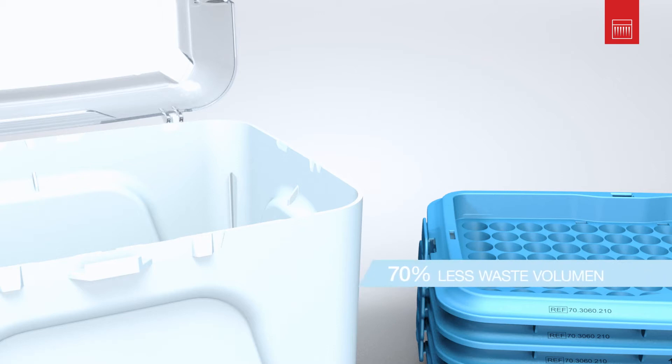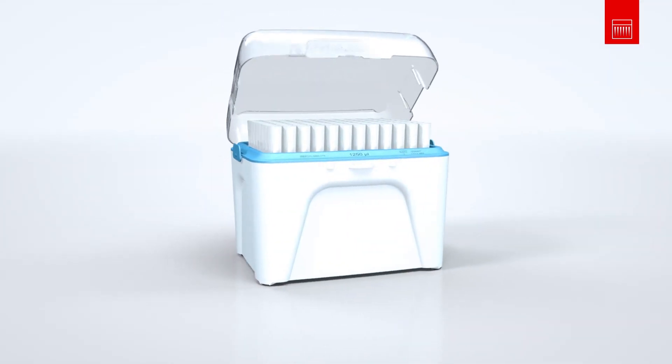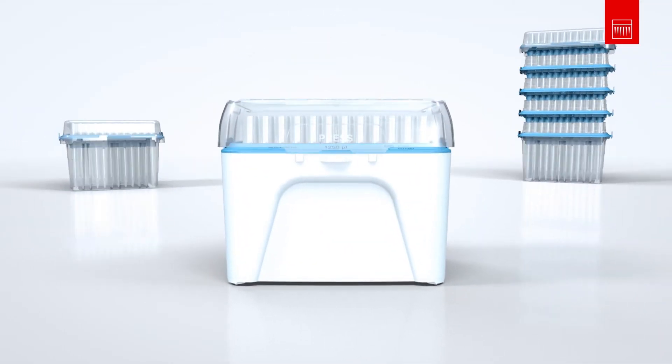This reduces the waste volume by up to 70%. Central, reliable and convenient — the universal workstation.